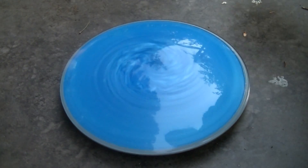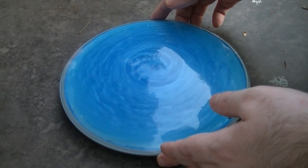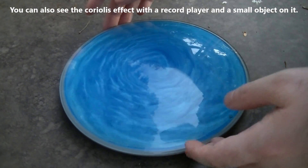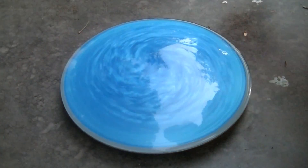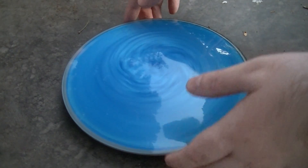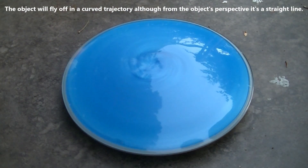Spinning it like this, you can simulate the Coriolis Effect. The Coriolis Effect is what causes storms to spin the way they do because of the Earth's rotation.